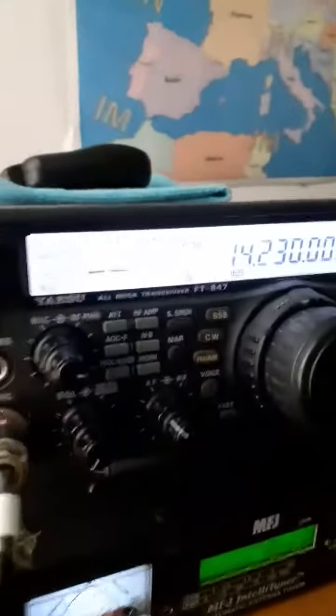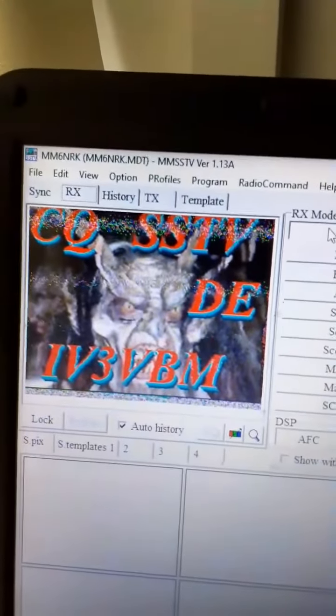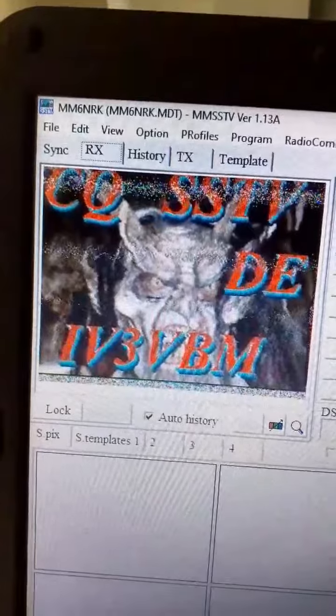So that's how you operate SSTV. People are sending pictures out over their radios, you pick the signal up and you can download it.